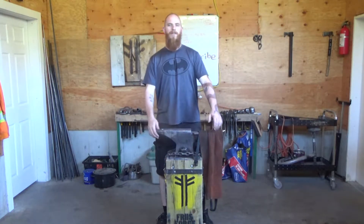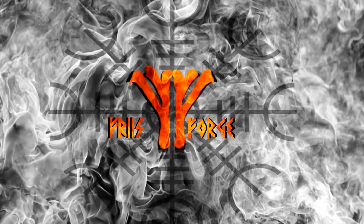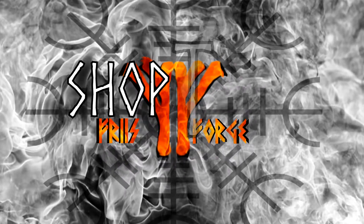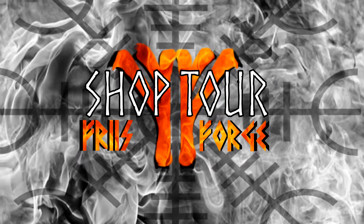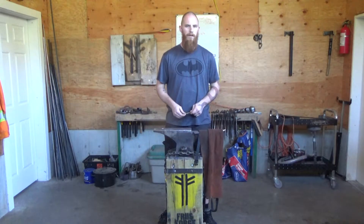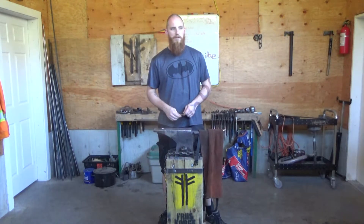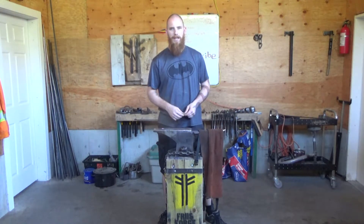Greetings and good day. This is Christopher Friese here at Friese Forge. Let's take a look at my shop. I'm feeling a little under the weather today. My shop happens to be incredibly clean at the moment, so what better time than now to do a shop tour?